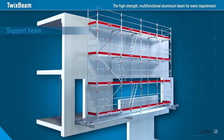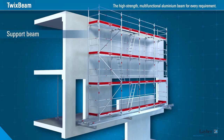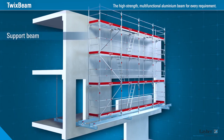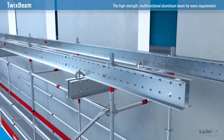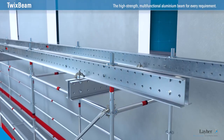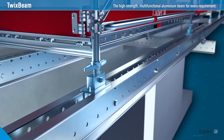The possible uses of the Twixbeam are extremely varied. For example, as a support beam for standard or for suspended structures. The all-round standards are simply passed through or mounted on top using base plates. And that's all.